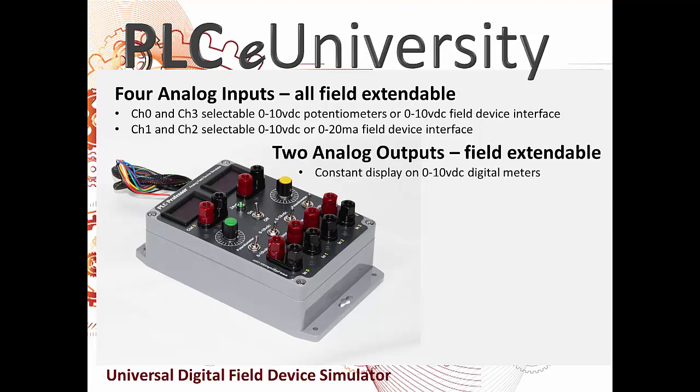The two analog outputs are both field extendable, with a constant display on a 0 to 10 volt DC digital meter. You can also plug in any external device driven by a 0 to 10 volt DC analog signal. You can monitor the voltage on the meter and run your external device, like a variable frequency drive or pulse width modulation amplifier, etc.